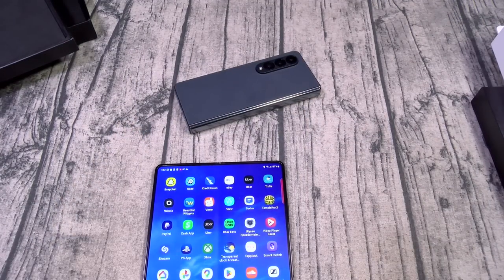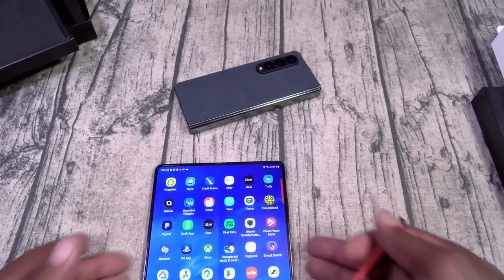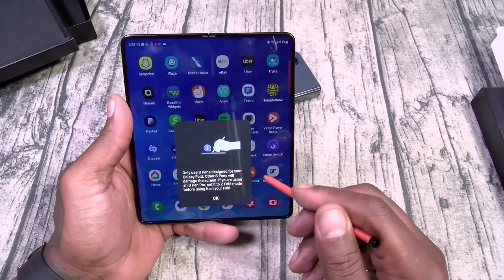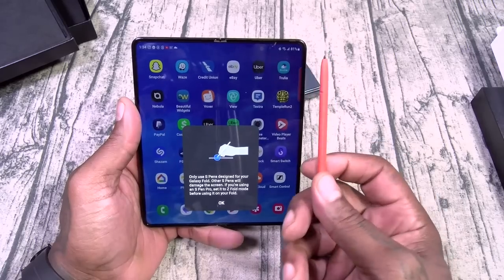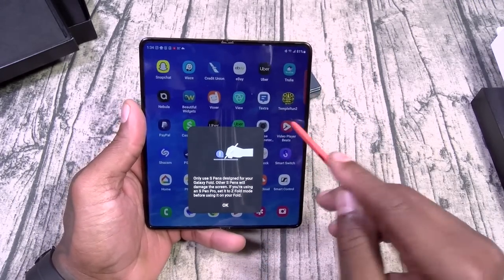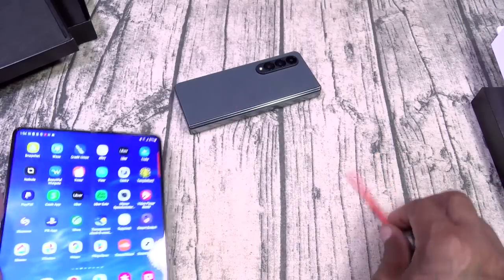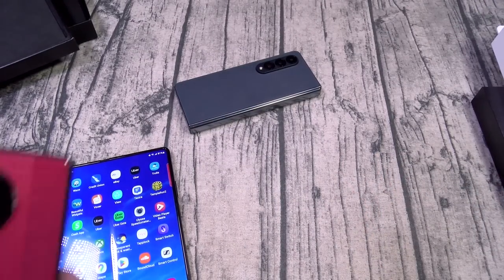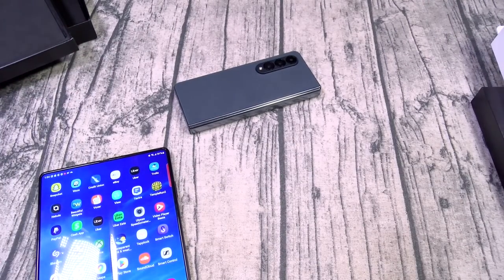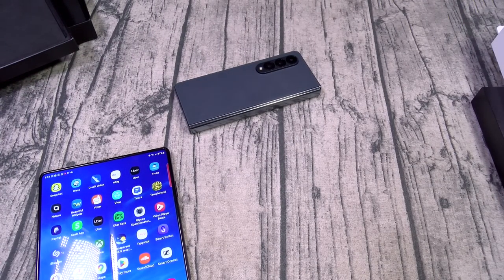Let me grab my S-Pen from my Galaxy S Ultra. The phone says use only S-Pens designed for your Galaxy Fold, so the Galaxy S Ultra S-Pen ain't going to work — you're going to need the Galaxy Fold S-Pen. But neither one of these folds have S-Pen support built in. Let me go ahead and file this back.